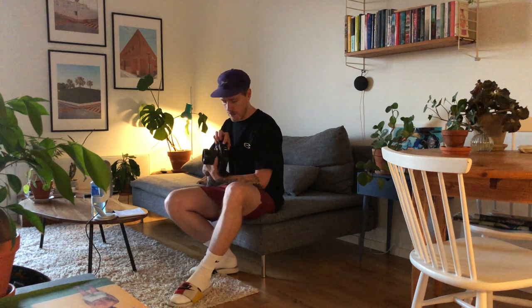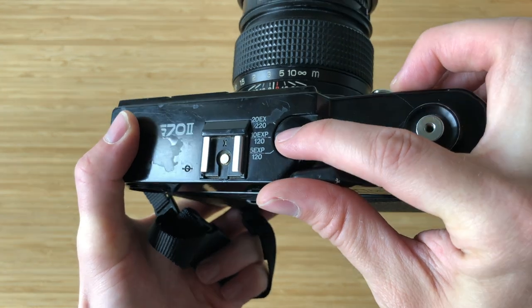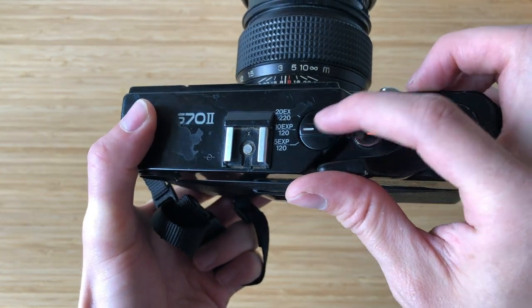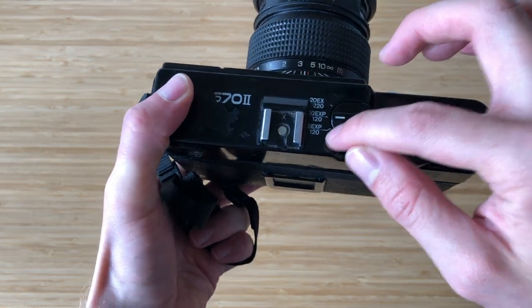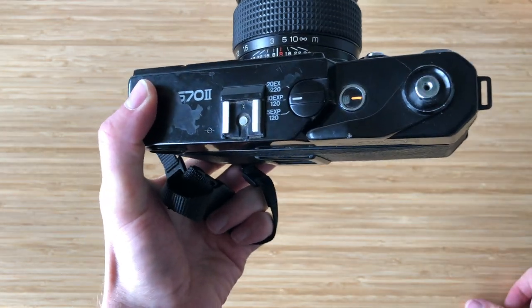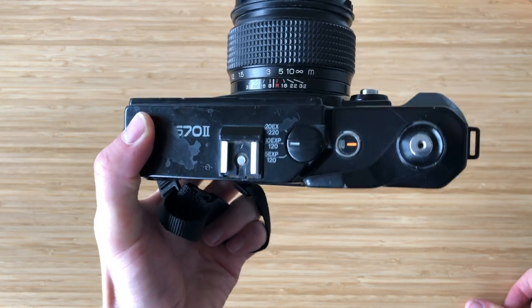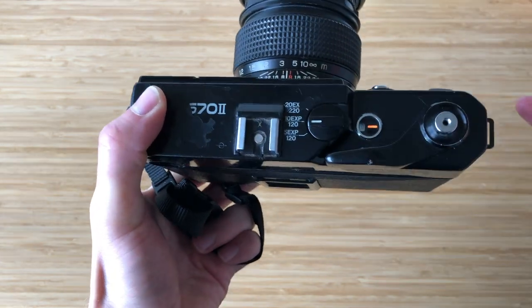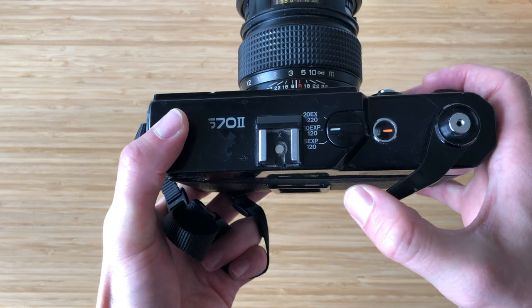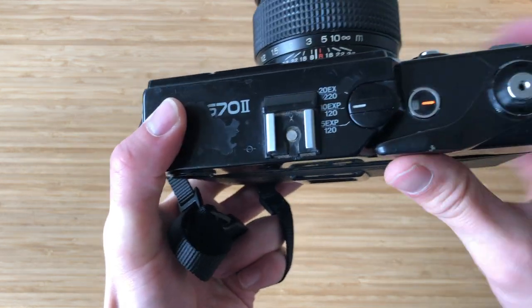On the top, you got different film options. You can put in 220 film, which gives you 20 exposures. Then in the middle, the one I guess a lot of people use, is the 10-exposure 120 option. And then there's a weird thing on the bottom — it's a 5-exposure 120 film. I don't know about that. If you know anything about that feature, please write in the comments below — I would love to know.